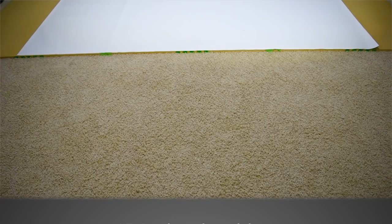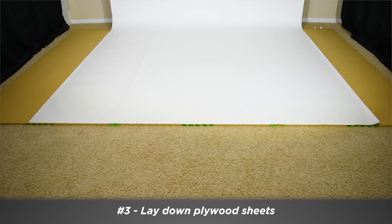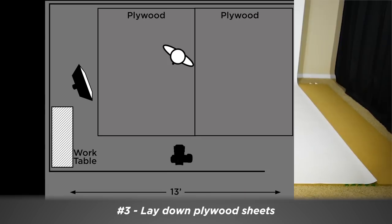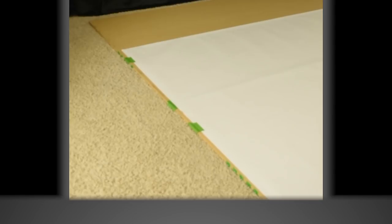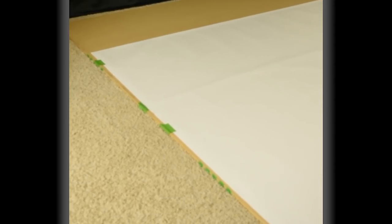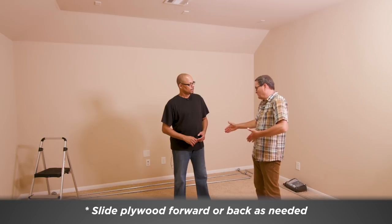I would just lay three sheets of 4x8 plywood down, because this room is 13 by 11 feet width-wise, so you've got 12 foot by 8 foot back, which is perfect to roll your seamless out on. You just lay them down, tape them, roll your seamless out and it's perfect. If you feel you need the seamless to come out further, just pull them forward a little bit.